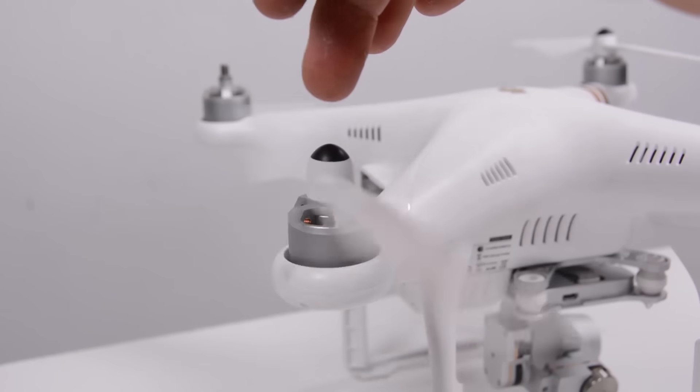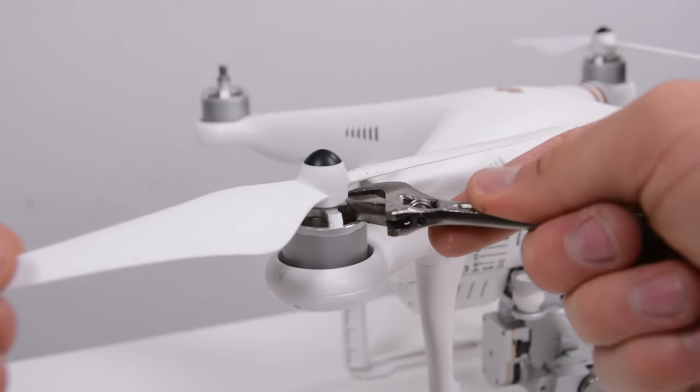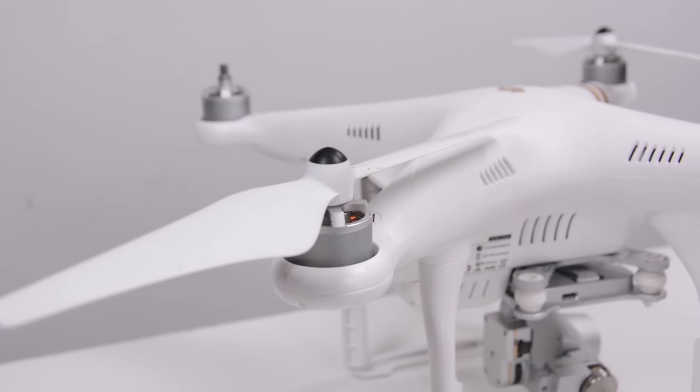Then attach the props using the wrench provided to tighten them down and you're all set to fly. Make sure the LED readout on the drone or in the app reads GPS locked, safe to fly. This means the drone has acquired all the GPS satellites it needs to know exactly where it is. Without a GPS lock, return-to-home won't work, it won't hover properly, and it'll get blown in the wind. So wait until that GPS lock happens — if it's not happening you're probably covered by trees or buildings, so move to a more open area before flying.